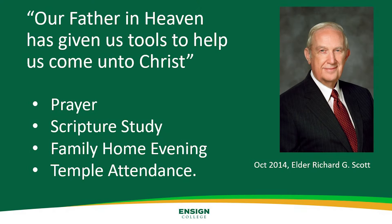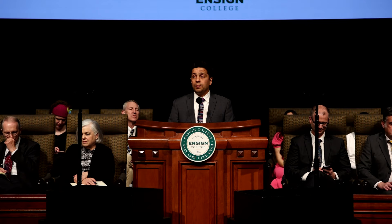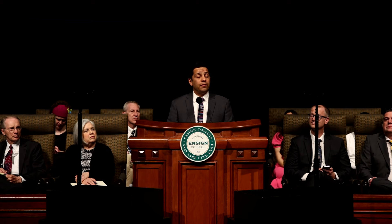That experience reminded me of a true principle: tools are not very helpful if you don't know how to use them. In the October 2014 General Conference, Elder Richard G. Scott shared the following: 'Our Father in Heaven has given us tools to help us come unto Christ.' He then referred to prayer, scripture study, family home evening, and temple attendance as some of those tools. Prophets and apostles in these latter days have also referred to principles like faith, repentance, and revelation as tools or instruments to bring about the Lord's purposes. In the experiences I will share with you, you will see that I didn't know how to use the spiritual tools I possessed, and that my tools needed to be better for the stage of life I was in.